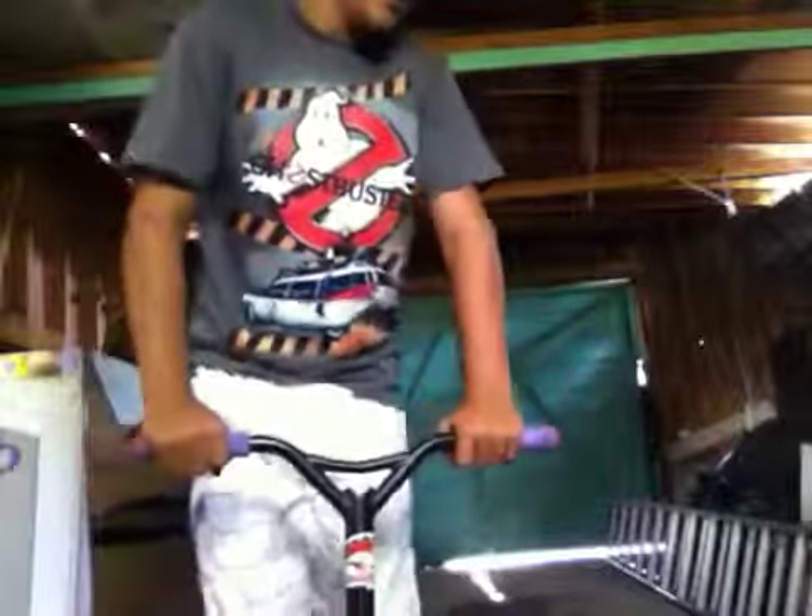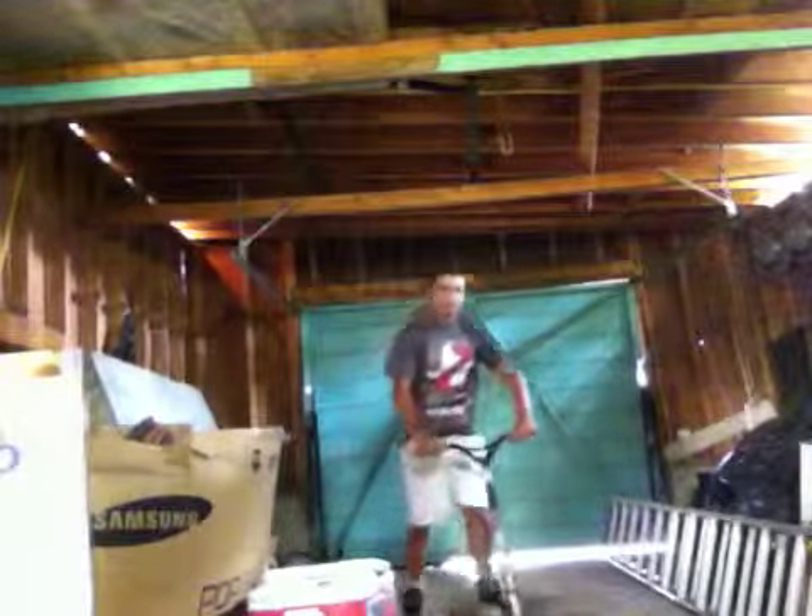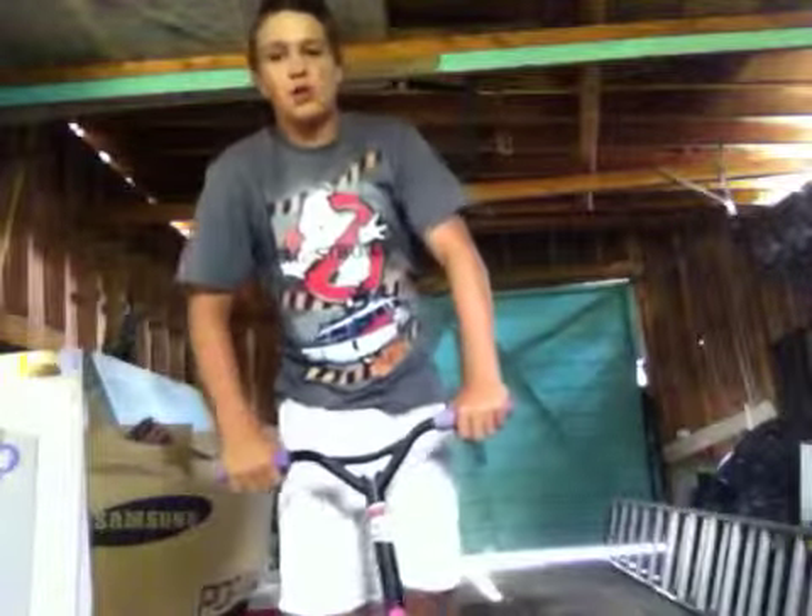Now I'm going to teach you how to do a tail whip. What you want to do is get a decent amount of air, just like this. Then, what you want to do is flick your wrists around in a circular motion, like this. Just keep on practicing that. Once you get the hang of it, take it up to a bowl or something and do it.